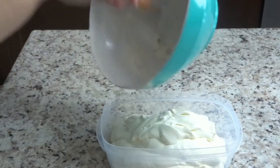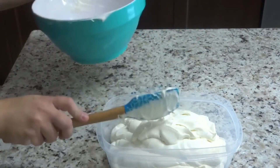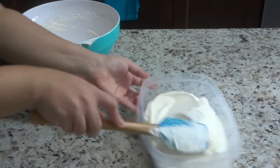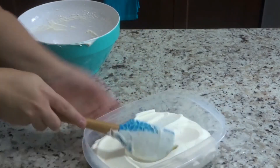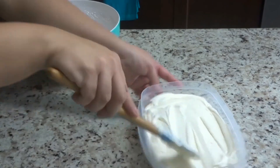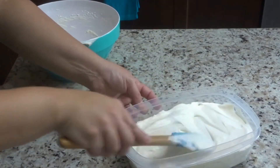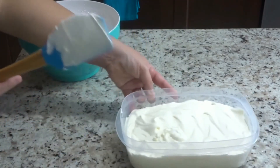Now the only sad part about this is that we're going to have to allow this to freeze for four to six hours. You can make it the night before and leave it in overnight — it will be perfect the next day — or make it in the morning if you want it for dessert after dinner. I'm going to place this into my freezer for about four to six hours.